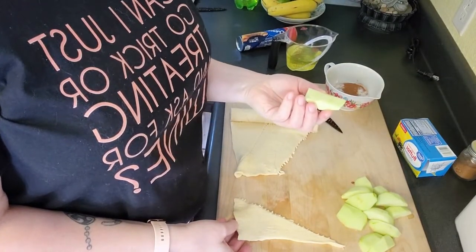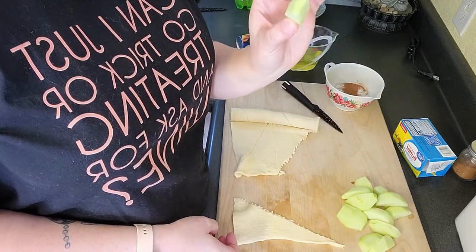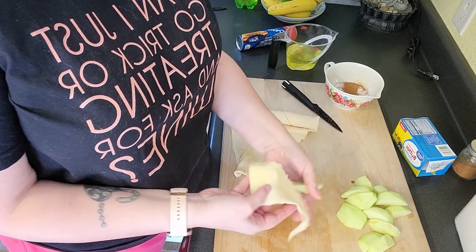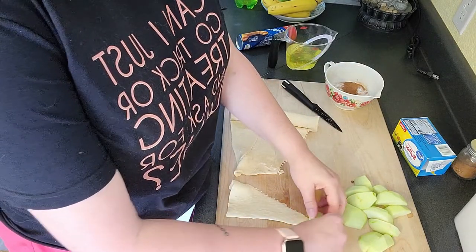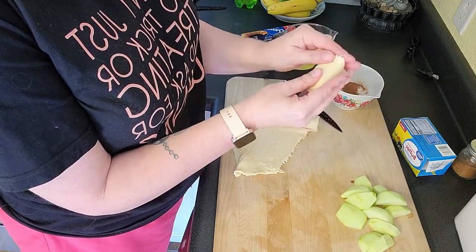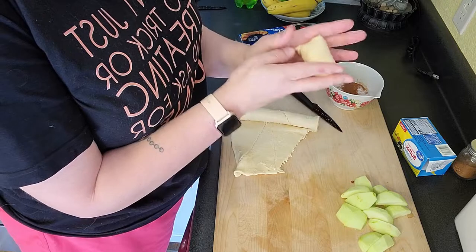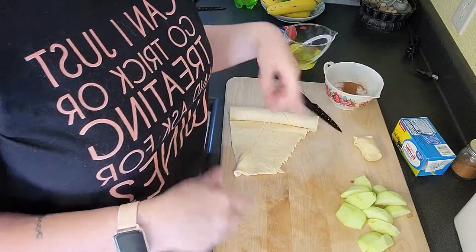I've chopped up my apples — I ended up cutting two because I don't think one is going to cut it. You take your piece of apple and your crescent roll, starting at the smallest end, and just roll it up. Spread it out a little bit, then pinch the ends to seal them. Easy!